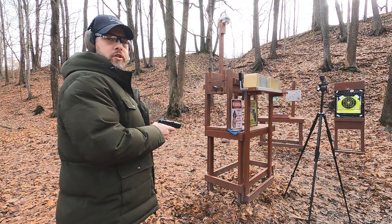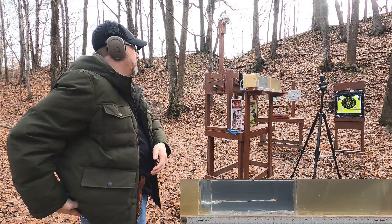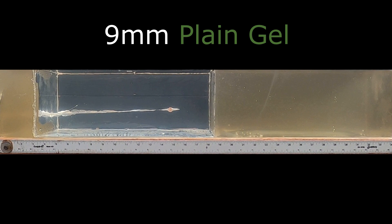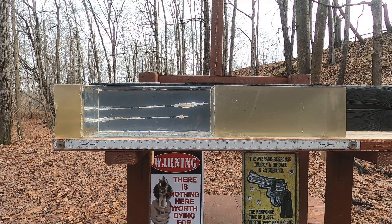Starting with the plain clear ballistics gel — no denim, nothing — just the 9mm first, then the 38 Special. Looking at the results: damage is not significantly different between the two. The 38 Special went a little bit deeper than expected, and it doesn't really look like there's much expansion — just some mild bullet deformation.